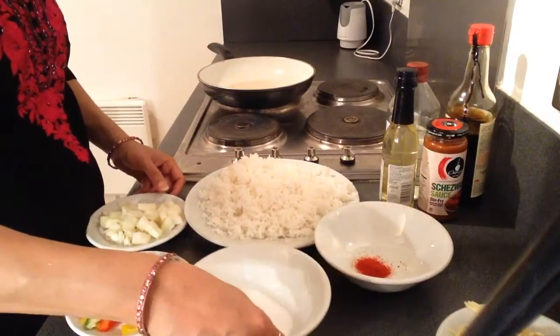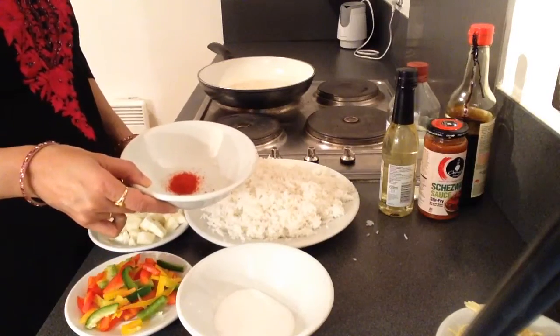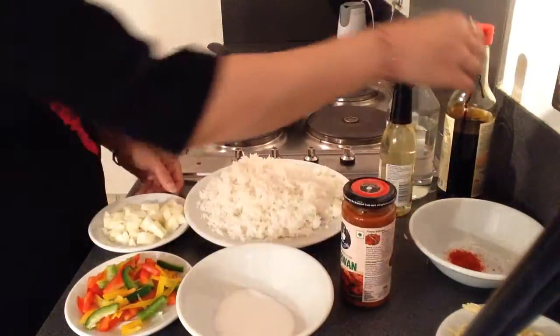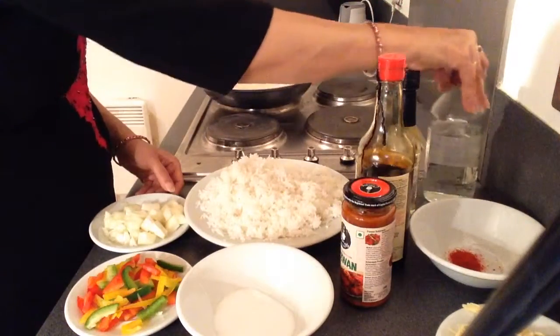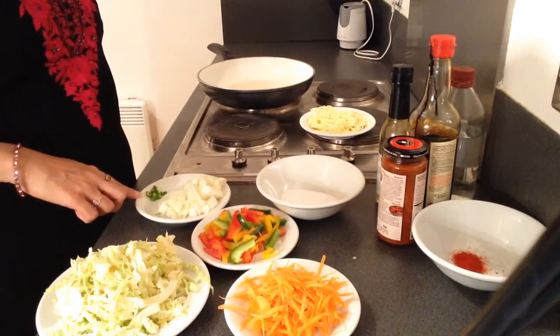Soy paste. I am using red chili powder instead of red color. For sauces we need Sichuan stir fry sauce, soya sauce, vegetable oil, and also one green chili which has been chopped finely.